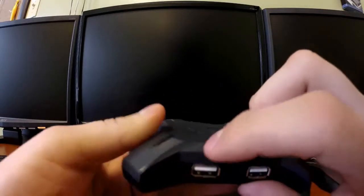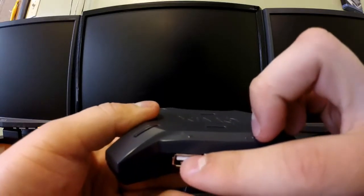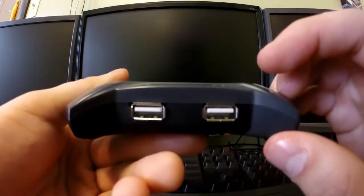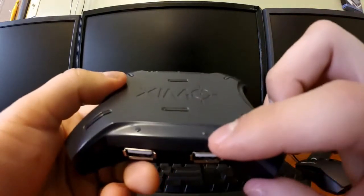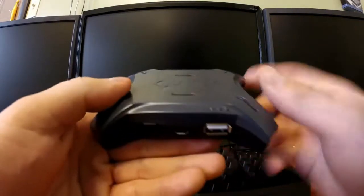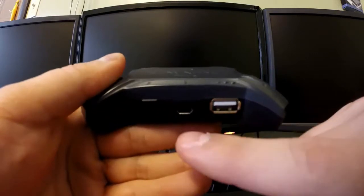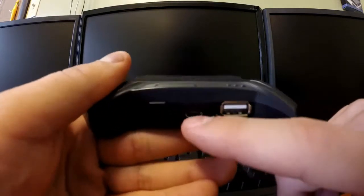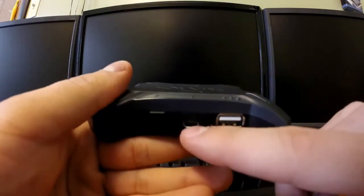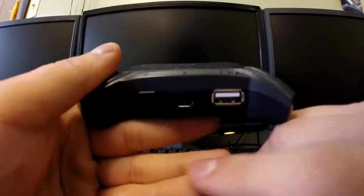The first bump is where the mouse is going to be connected. The second bump is where the keyboard is going to be connected. The third bump is where the USB for the controller is going to be connected. And there's a port marked C — that's where you connect the micro SD to the Zen 4, and then the other side connects to the PS4.